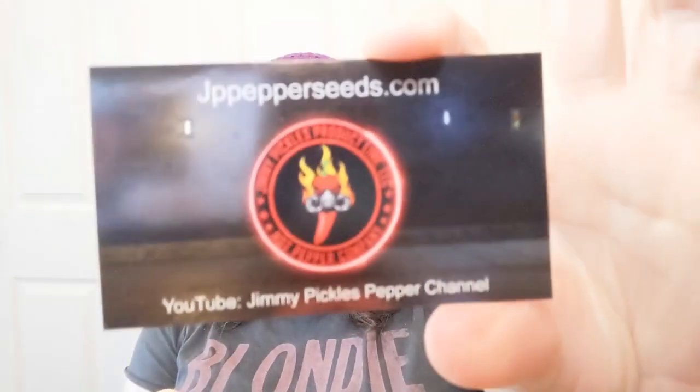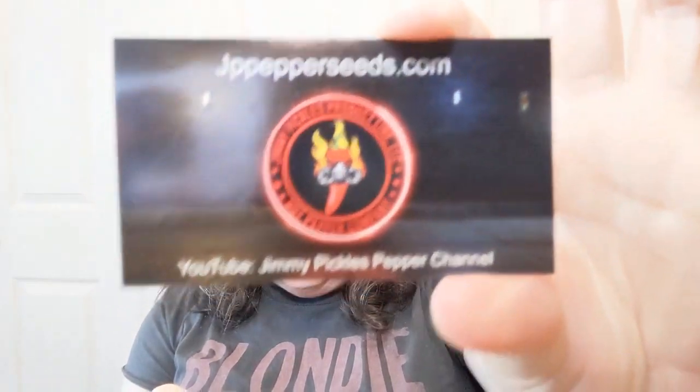Hello everyone! Welcome to Crochet Life and Stuff with Debra, and this is some of the Life and Stuff part right here. A special series that's actually brought to you by jppepperseeds.com. Jimmy Pickles does isolated pepper seeds. He's also got a YouTube channel and I will link him and stuff all over the place so you can check him out. Now y'all know I have never actually gotten to grow anything but this year I'm going to be trying and I've ordered some seeds from Jimmy.